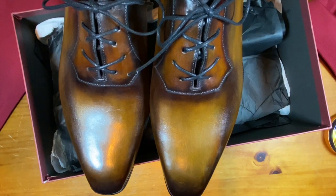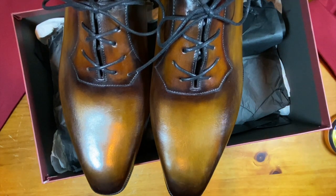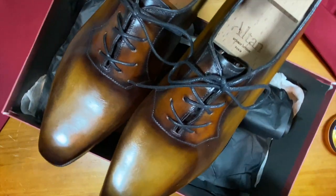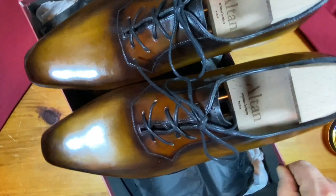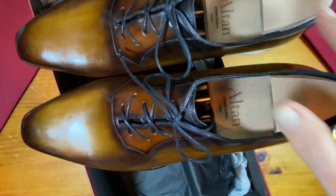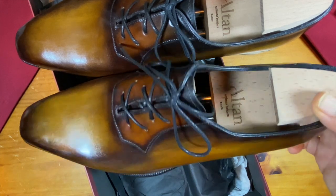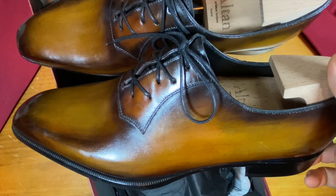Altan, from a price standpoint, can be in tier one and tier two. And these, because they're the Goodyear welted variety, are firmly in the tier two strata, but it is a tier one brand, which is important to note. They do have hand-welted options available as well, including some very attractive Norvigese welts. But this is just a Goodyear welted variety.